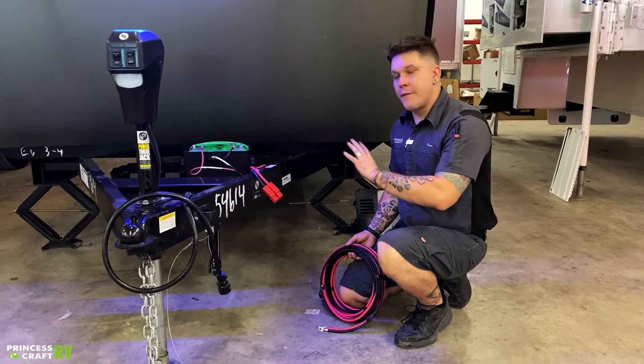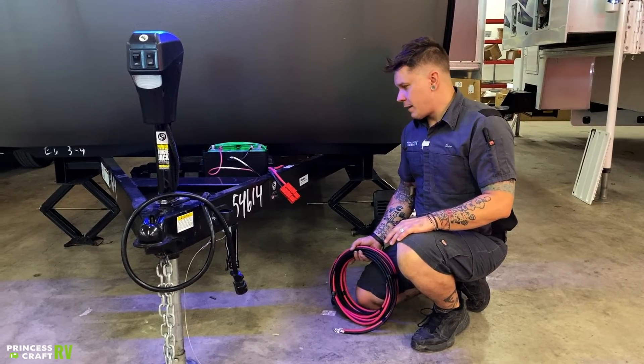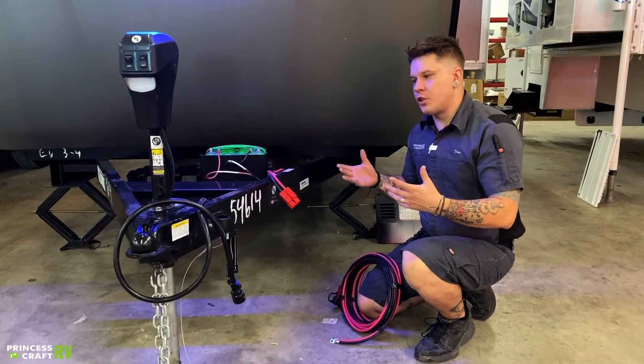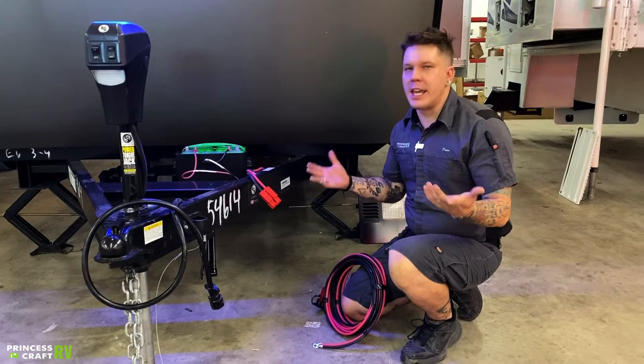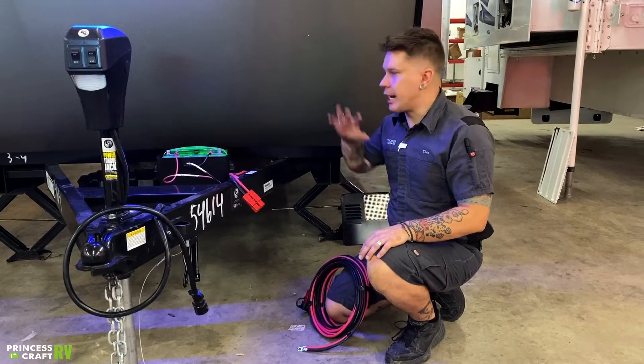It's a little different than anything that even I have seen before, but it is capable of doing all the traditional things that you would find in a normal, regular camper setup.